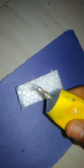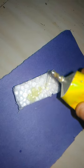Now see the magic. You can see this process — the thermocol is now melting automatically. The thermocol is melting with the Fevibond.